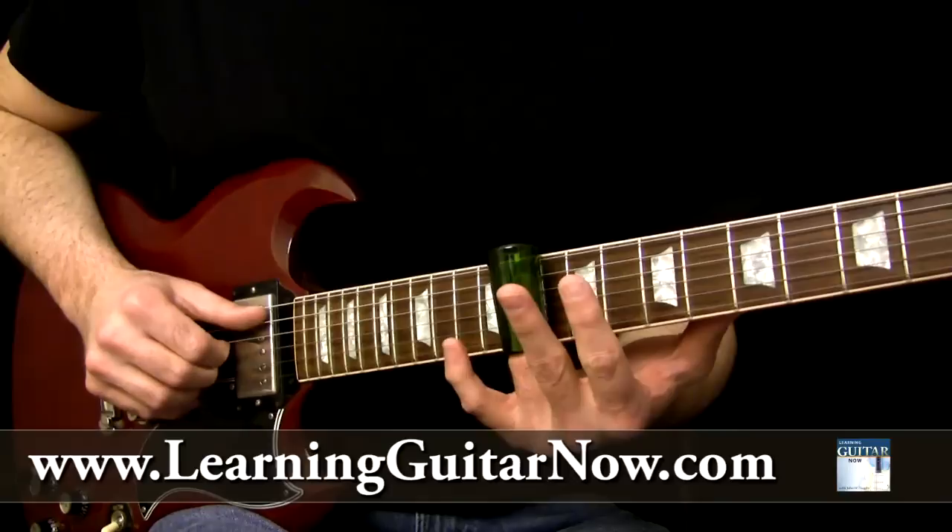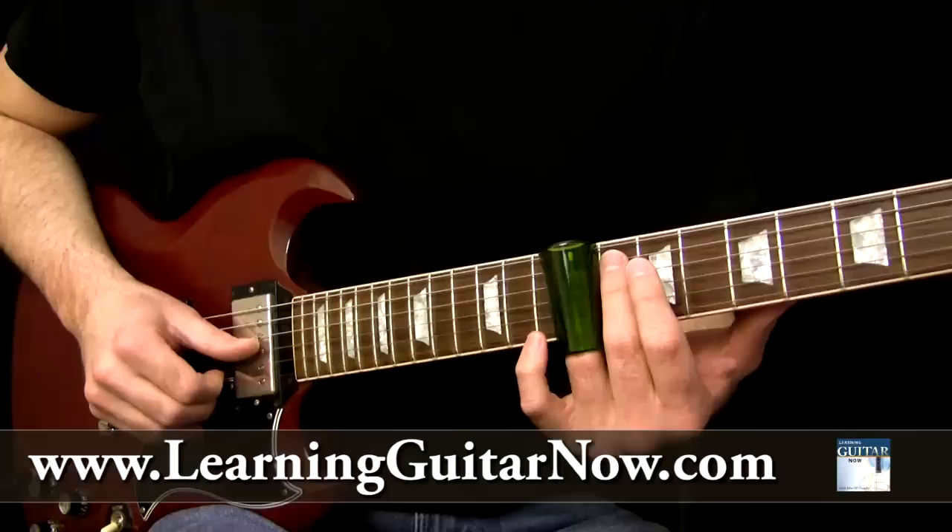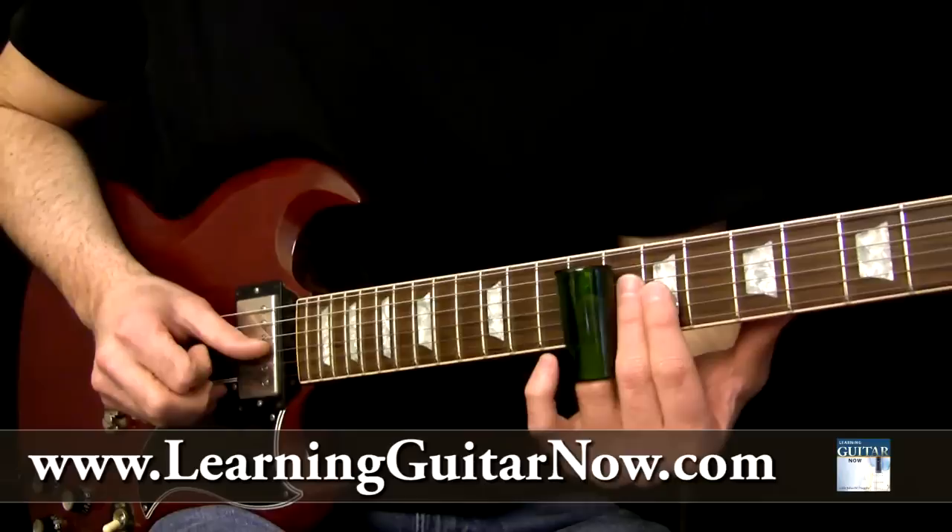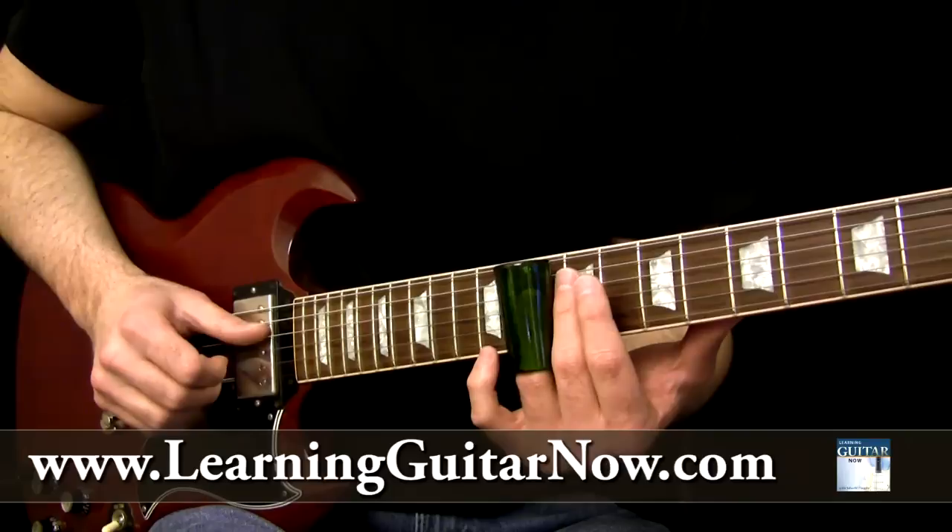Then we're going to slide into the 10th fret again on the G#, hit the B string on the 10th fret, now slide to the 13th fret of the B string — that's the flat seventh. Now we're going to do a backward slide to the 8th fret on the B string, then up into the 10th fret G# string to the root note D on the 10th fret.